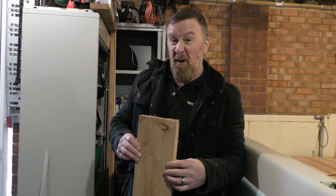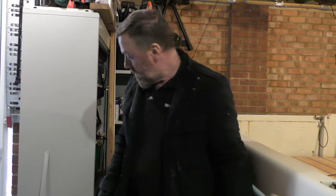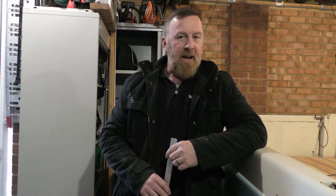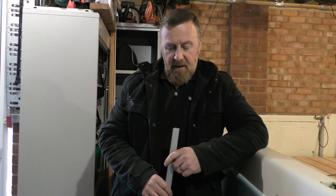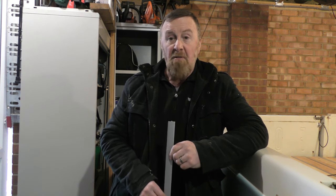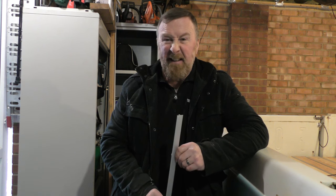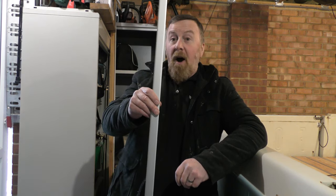Then I started looking on Google. Some companies wanted an awful lot for the metal bracing. But I found a tile company — under seventy quid delivered next day. Not as deep as I wanted, but the width is perfect.